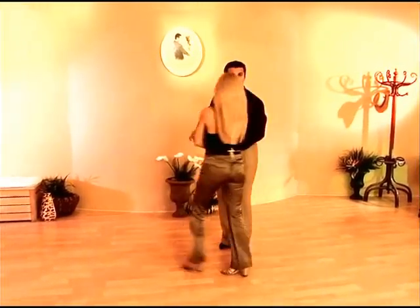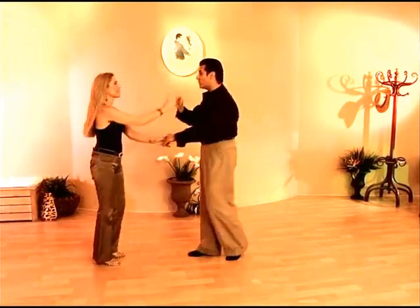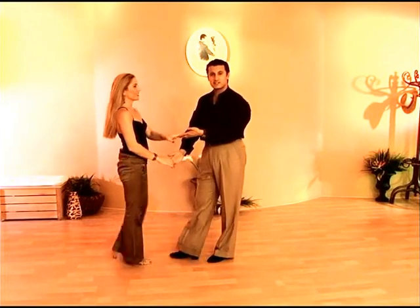From a different angle, one more time. Let's start with the basic. 1, 2, 3, 5. Shake her hand. Open break, prep. Touch and go, step. 1, 2, 3, 5, 6, 7.